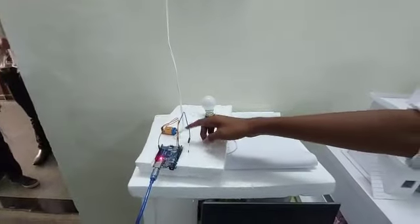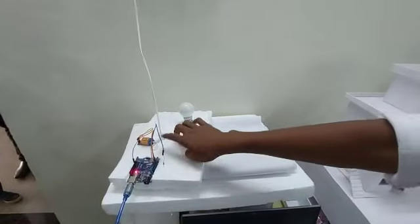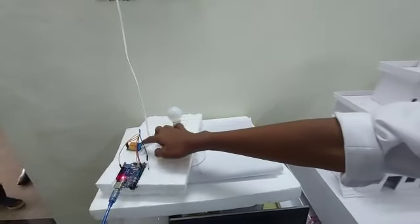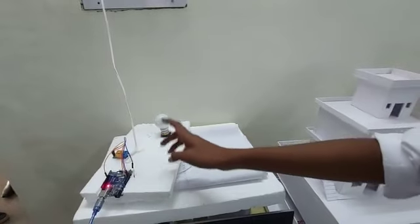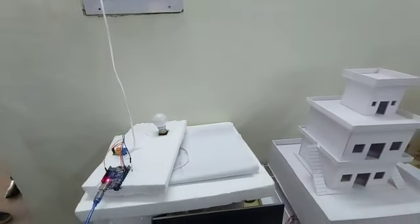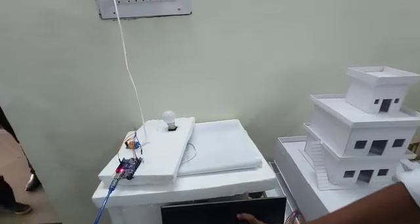The relay module and Arduino are connected with jumper wires, and the relay module acts as a mediator between the bulb and the Arduino. We will compile the program which we have designed in a software process.